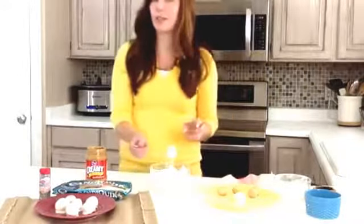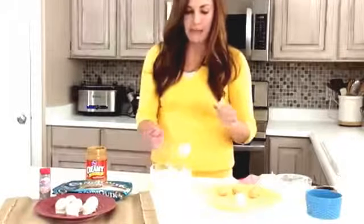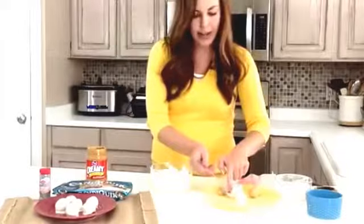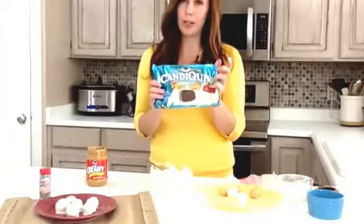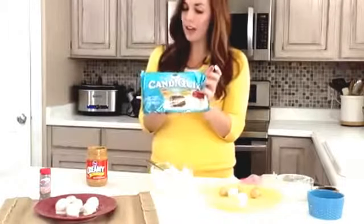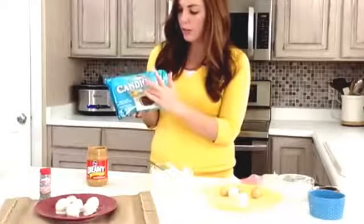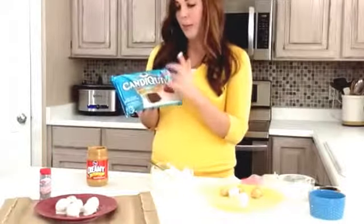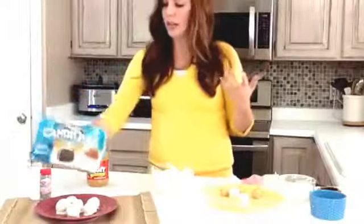For my white chocolate — we get a lot of questions about this too, what do you use for dipping? One of my favorites is Candy Quick, a chocolate or candy coating. You can get it at most stores; Walmart carries it, and you can also get it online at candyquick.com. When you go to the store, just look for the words 'candy coating.' They have chocolate candy coatings and then vanilla, white chocolate, whatever you like.